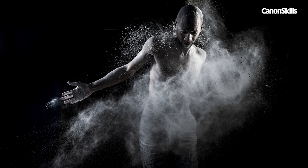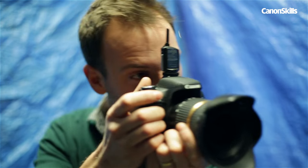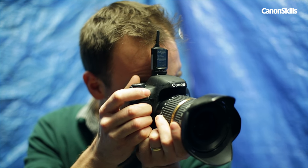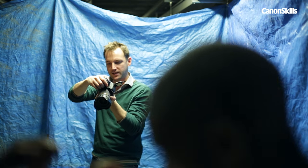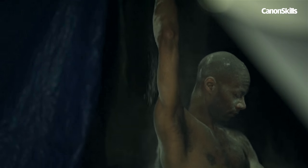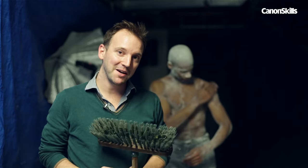We tried a variety of action moves from spins and twirls to flying kicks and jumps. This is one of those shoots where the real pleasure is in getting everything set up as best you can and then seeing what happens. Each time the results were so different from the last shot that it was rather difficult to stop shooting. It's unpredictable but that's part of the appeal. So there we have it — that's how to shoot dancers covered in flour. And now for the clean up.